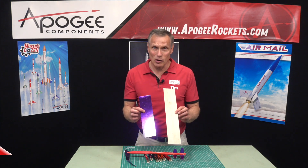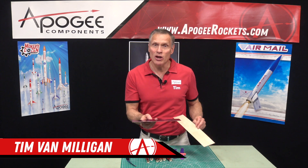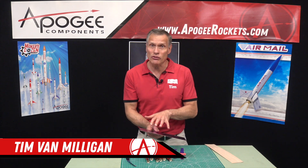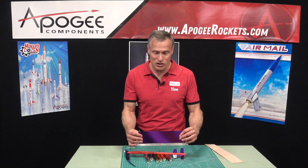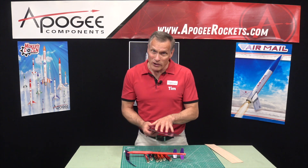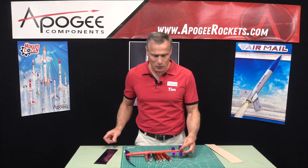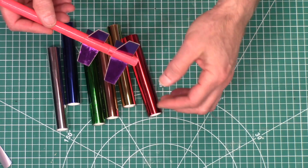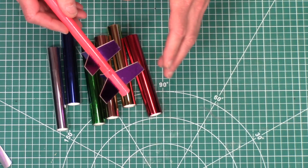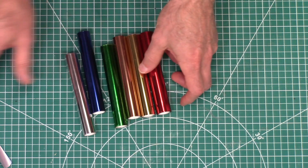These are two sheets of balsa wood. One is your plain balsa wood and one has been covered with a metallic foil and also a carbon fiber veil to make it a lot stiffer. What we've been doing in this series is showing you how to do this so when you make a rocket it has a smooth surface, it's very strong, and it looks great because they come in a multitude of colors like what you see here.